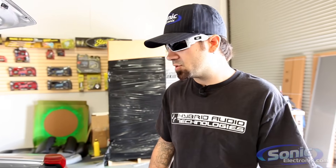Over the years I've seen a lot of people just grounding their amps with a little screw and they don't scrape the paint. Your power and ground both need to have a good connection. So what I'm going to show you is how to clean a ground — clean the surface to make a good ground.